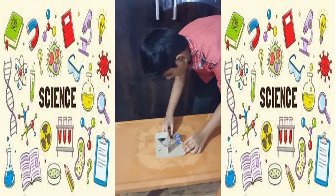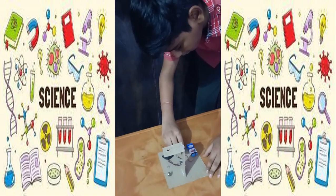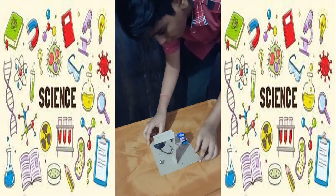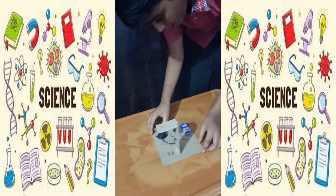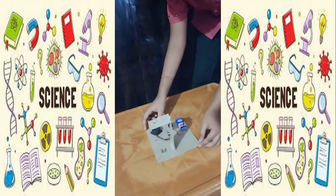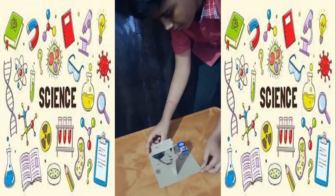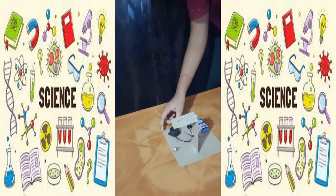So first of all when I switch on the button, as you can see when I move my cardboard the buzzer rings and it alerts us from the earthquake.